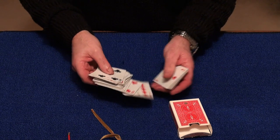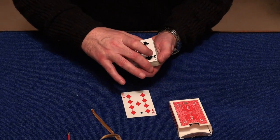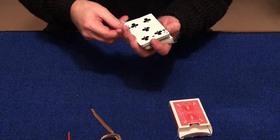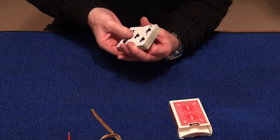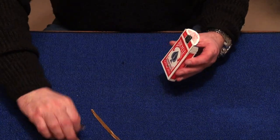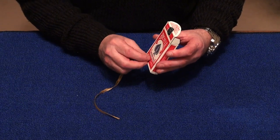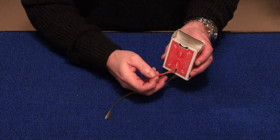So you choose this nine of diamonds here. You can show the card and hand it back to me, and I'll put it roughly somewhere in the centre of the deck. We'll place the cards back inside the card box and I'll place this ribbon straight through the hole in the deck and in the card box.